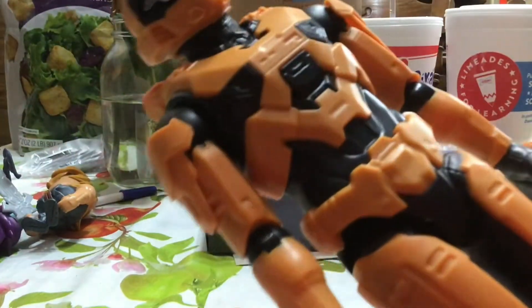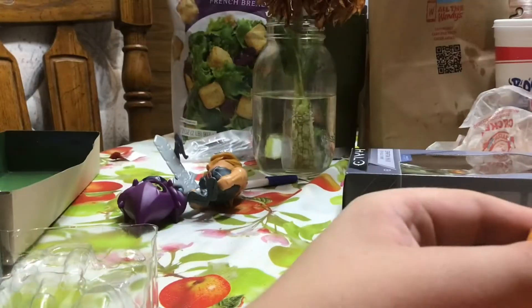There he is. We've got to crack these joints a little bit — they're kind of tight right now. This looks really good. Spartan Mark 7 comes with the carbine. I'm surprised they didn't do him in orange — I would have liked it better if they did him in orange.